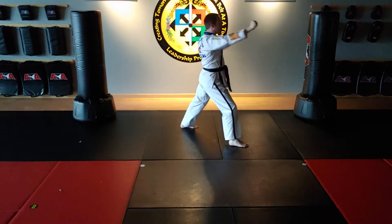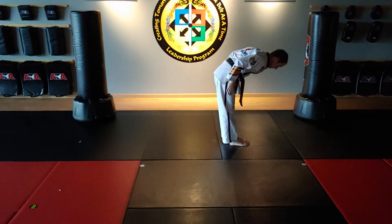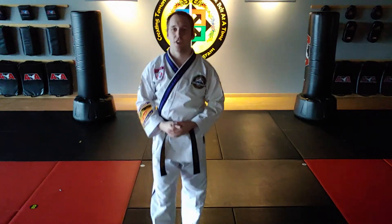Left foot steps to close. Left foot steps to show. That is the top two of the complete yellow belt form. Go practice.